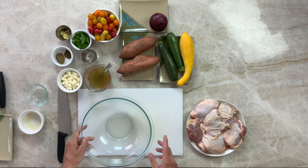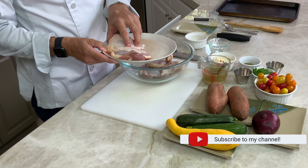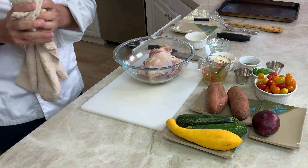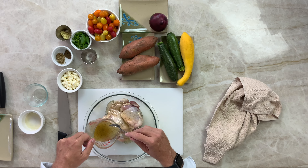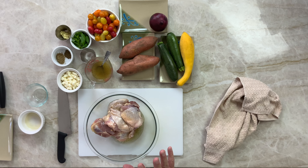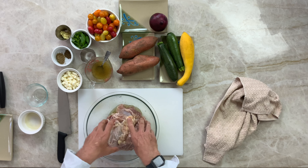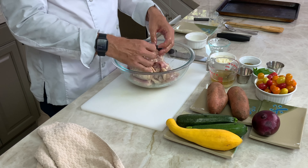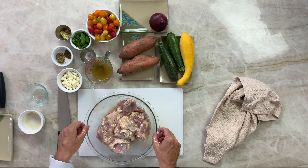Grab a bowl and grab your chicken. We're going to put half the marinade on the chicken and leave the rest for the vegetables later. Get your hands in there and mix it up. If you can do this the night before it's much better, but we're going to let it marinate for about 15 to 20 minutes. Now because you've been touching raw chicken, wash your hands.